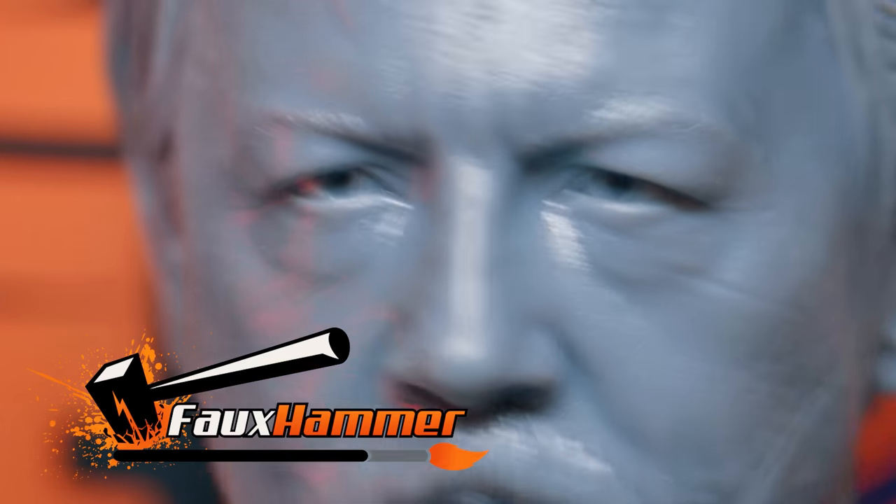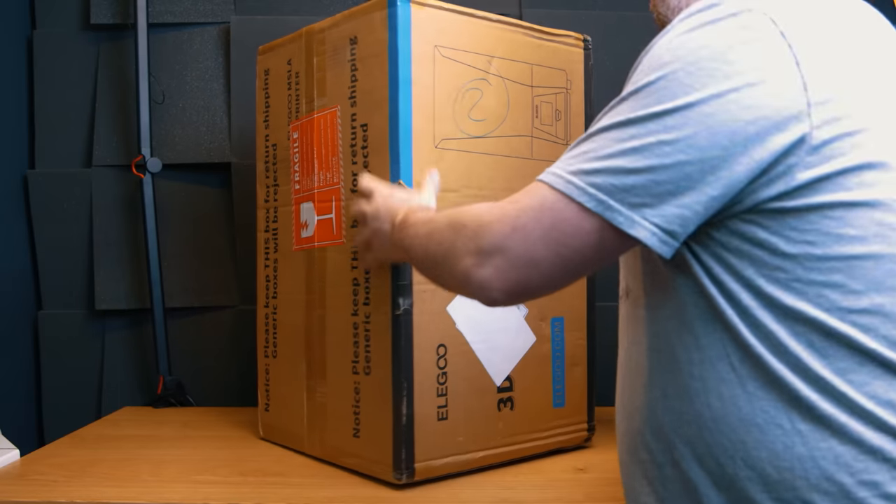Hi, I'm Ross and this is Fauxhammer Videos. The word Ultra is not an understatement with this printer.